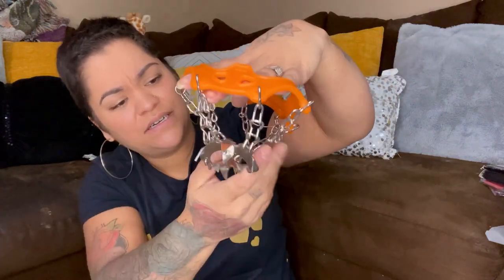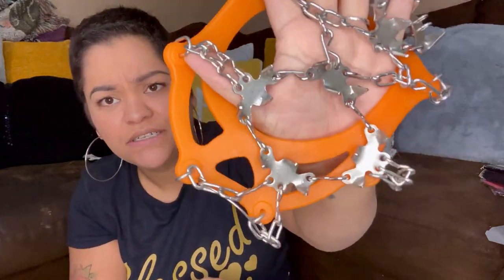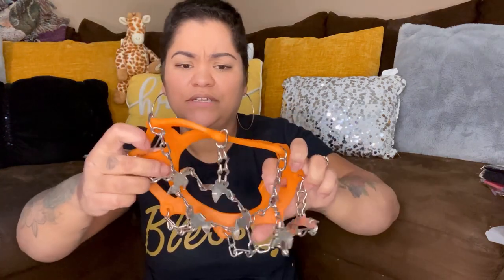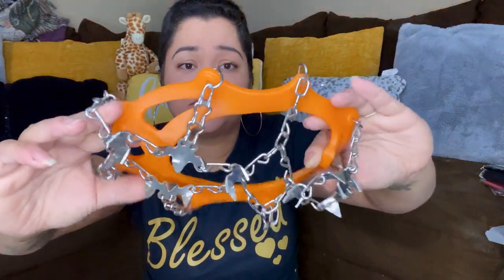Is this like a collar? What the heck — it's got all these things on there. And then it has this strap. This is kind of creepy looking. You know what, I'm just gonna let y'all — if you guys know what this is, can y'all let me know?